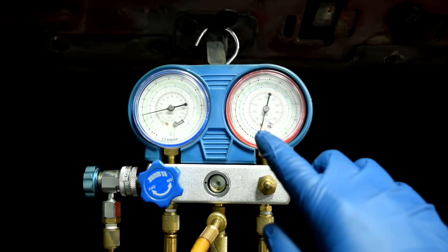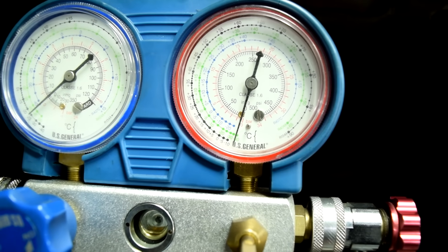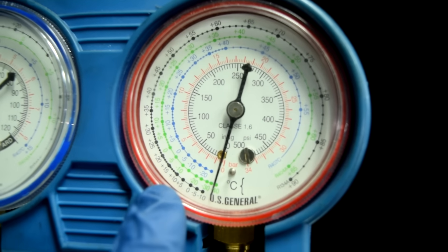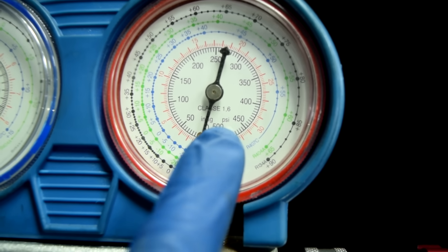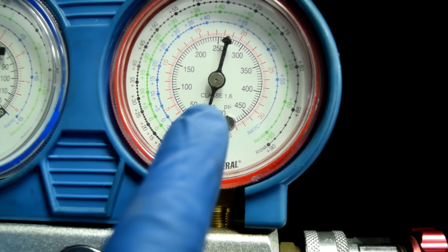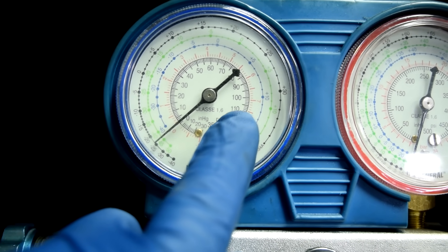For those of you not familiar with these, let me explain how they work. On an AC manifold gauge set you'll have two sets of gauges: a red one for the high pressure side — you want to use the PSI numbers inside the small circle — and a blue one for the low pressure side, where you also use the PSI numbers inside the circle.